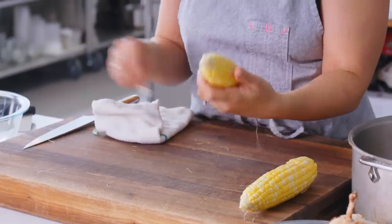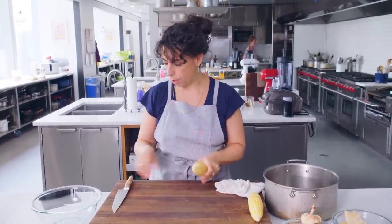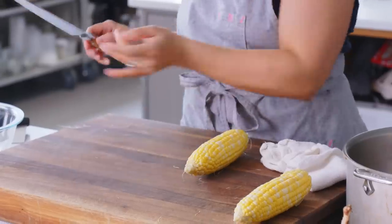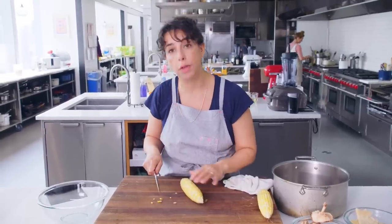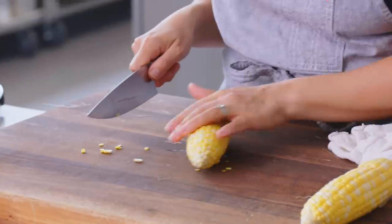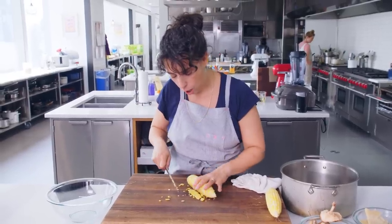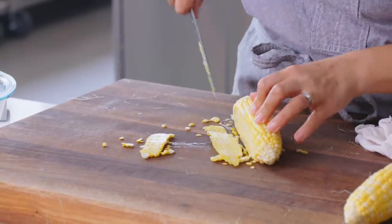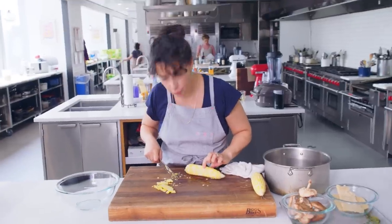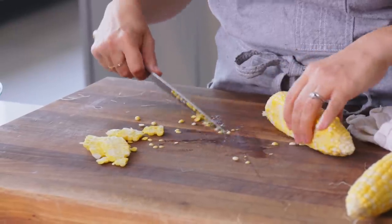There are a lot of different ways on the internet to take the kernels off the corn, and I've tried them all. One way I like is to cut off a little strip first — that gives you a flat base. Then you're just zipping the corn kernels off, rolling it onto that side and zipping them down again. You want to make sure you're going deep enough to get to the base of the kernel, right where it meets the cob.